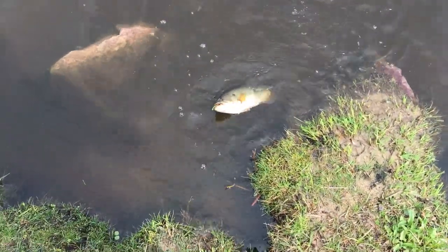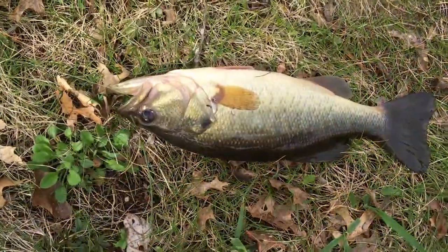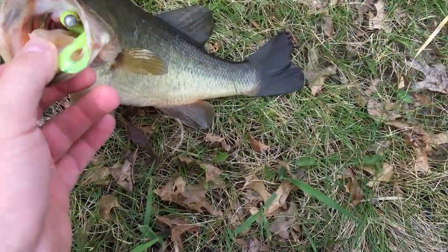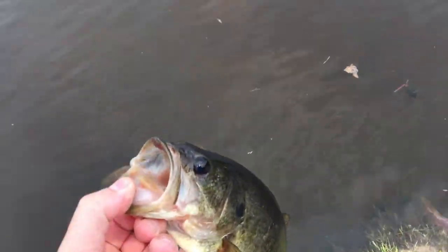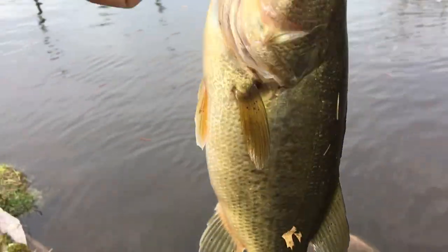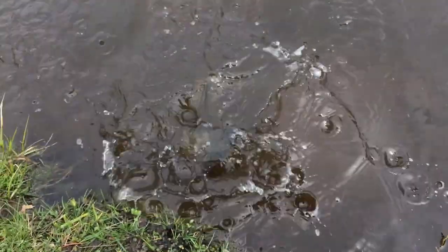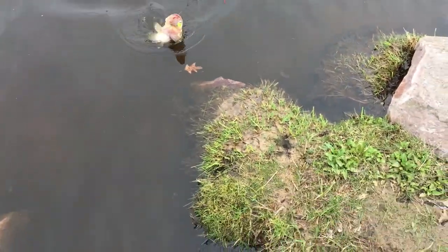There's a bass on the 1/8 oz bullhead jig. I guess he likes that a little bit — let him go, thank you. There's one more on the ringworm, there he goes — let him go, bass. Yeah, he's catching good today, that's number four or five already, and seems to be the biggest one too.